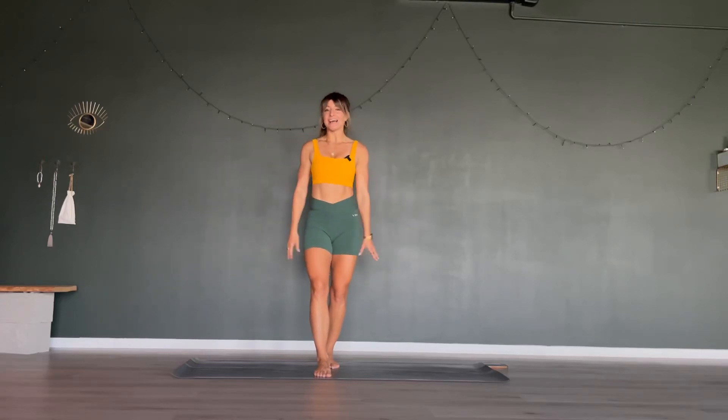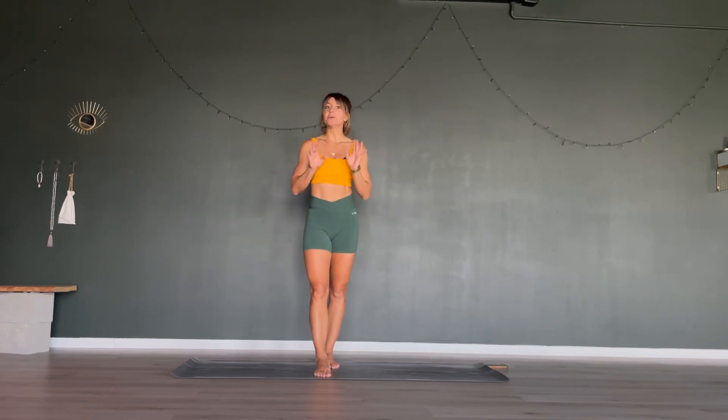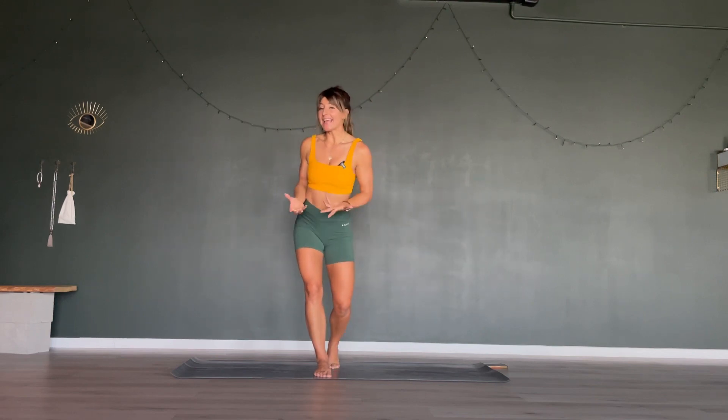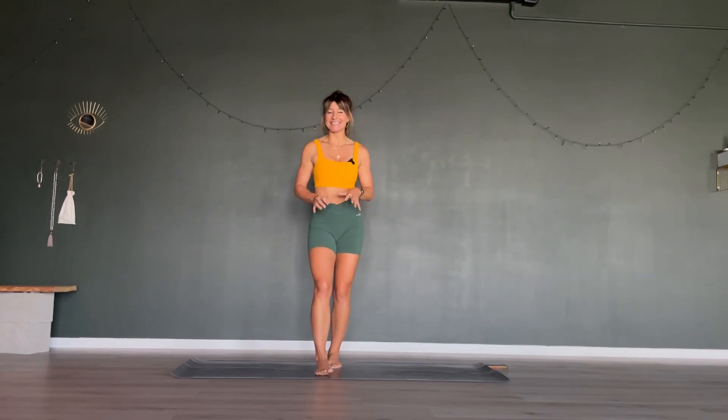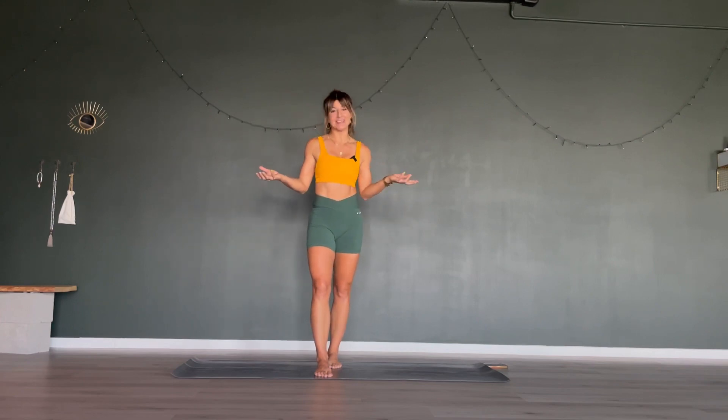Hello and welcome to our cardio pilates class today. A little bit different to the other pilates classes you might have done with me because we're going to add some cardio in it. But don't worry, you will be fine.